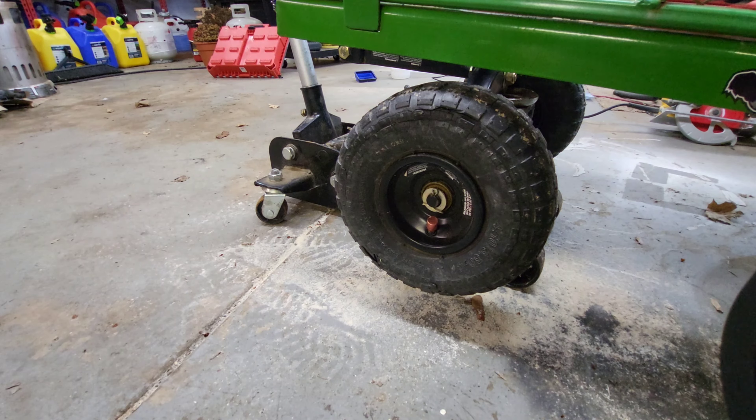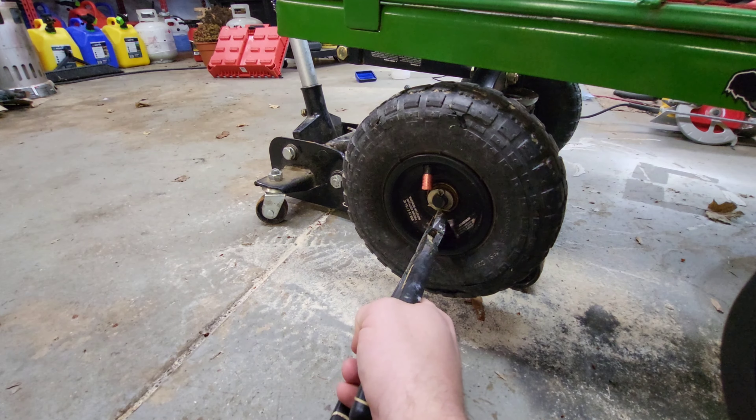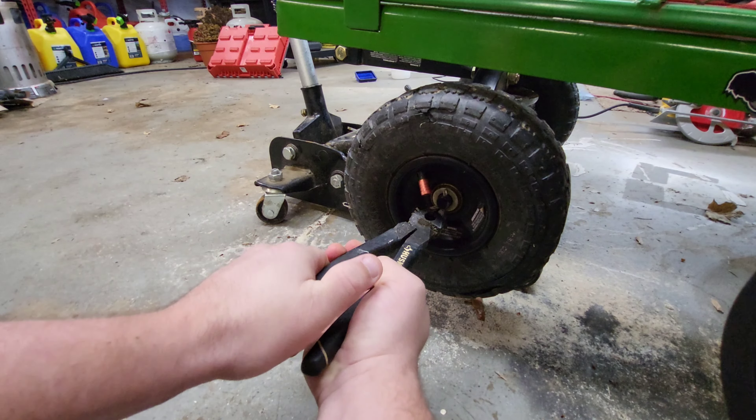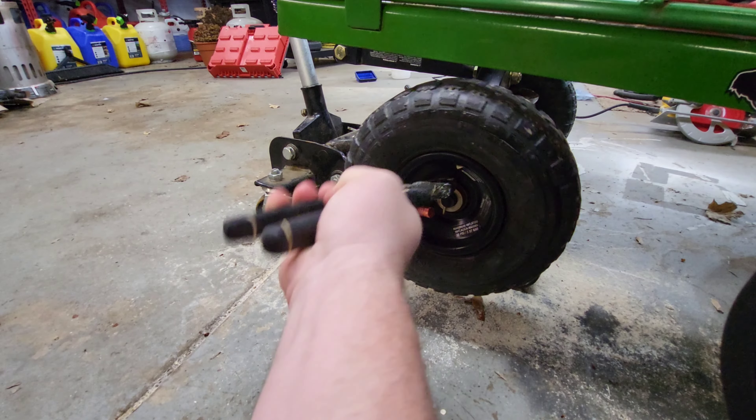We're gonna get this microphone posted up — there we go. I turned this because we gotta take this cotter pin off. It's just a little, I don't know, inch and some change. There we go, straighten it up, pull it out.